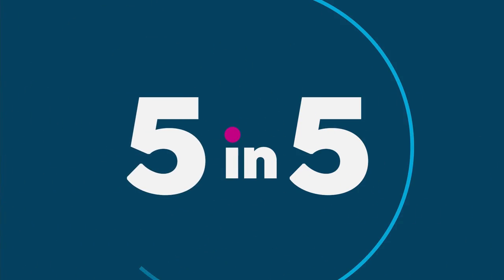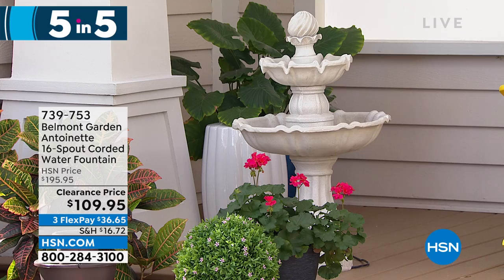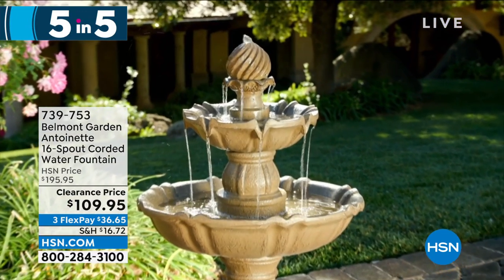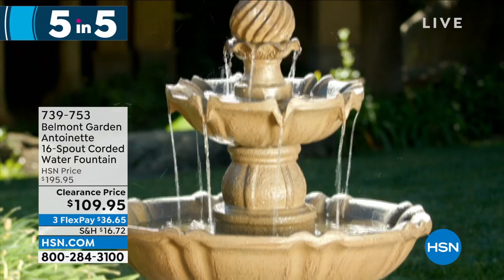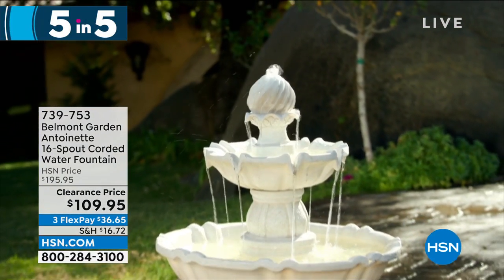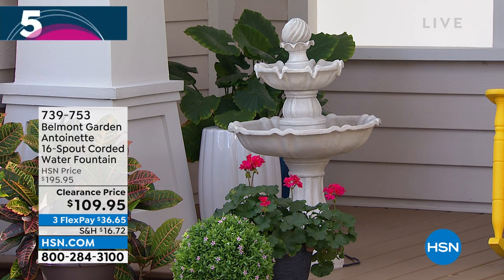Next item: Antoinette, our Belmont Garden 16-spout corded water fountain. You get the fountain and the pump. The sound of trickling water in your garden is perfect. It runs on a power cord and can run 24/7. It has 16 different spouts built in and a hand-finished resin stone-like exterior finish. It's also a great birdbath. Only $109 marked down from $195 — that's a big reduction on clearance. Item number 7-3-9-7-5-3.